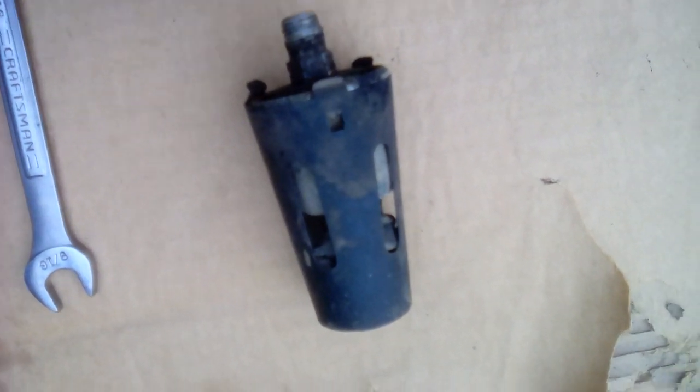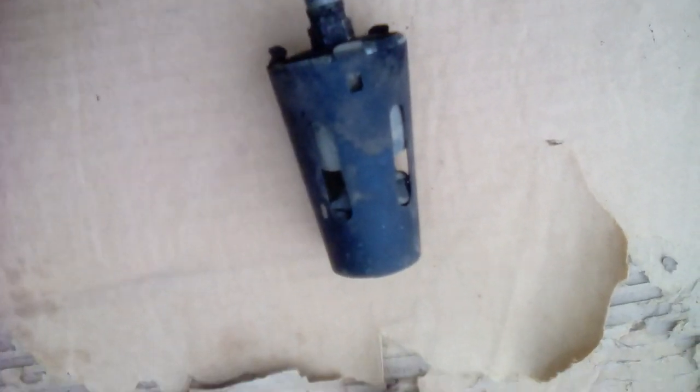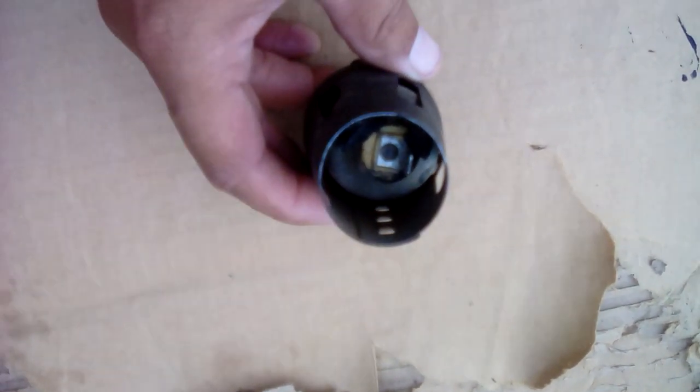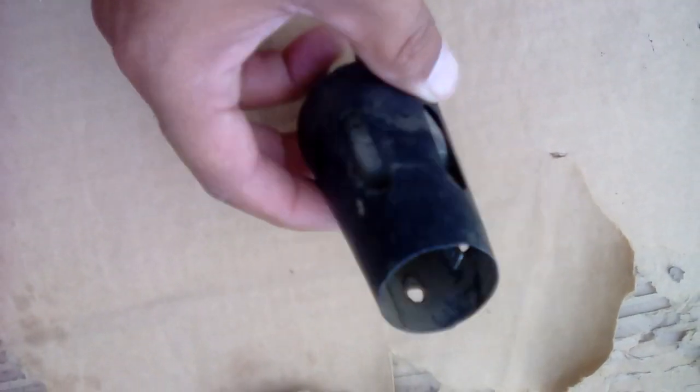It's very simple to remove, with just a single blade connector on the top.